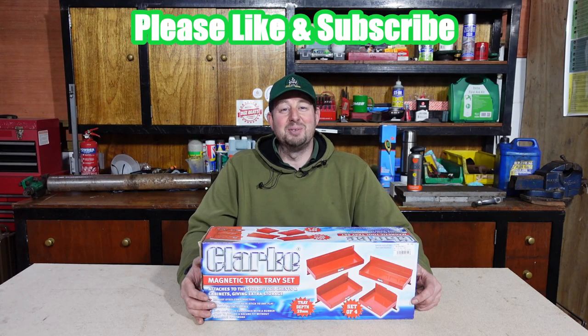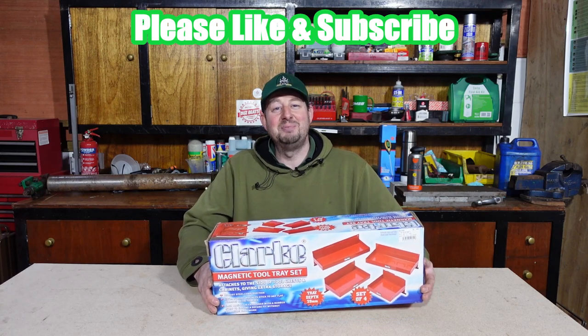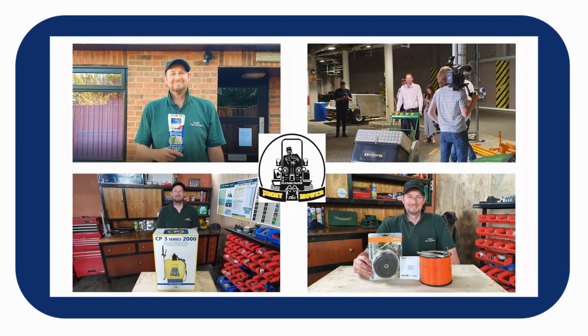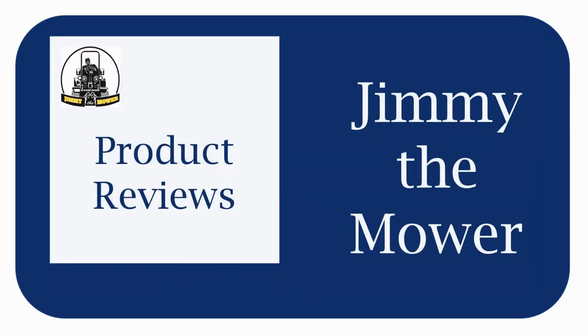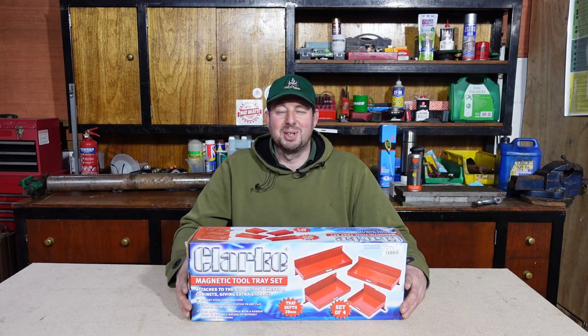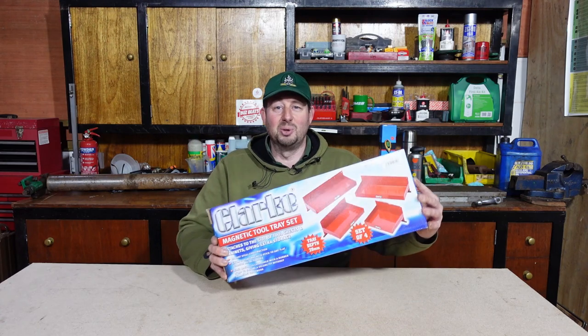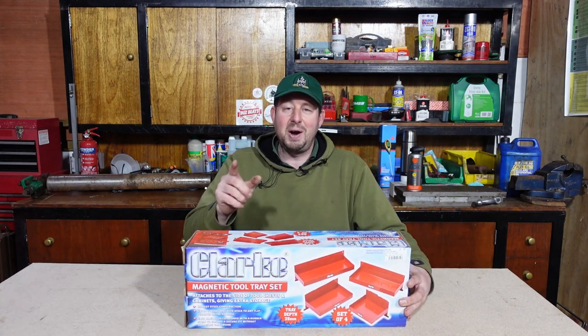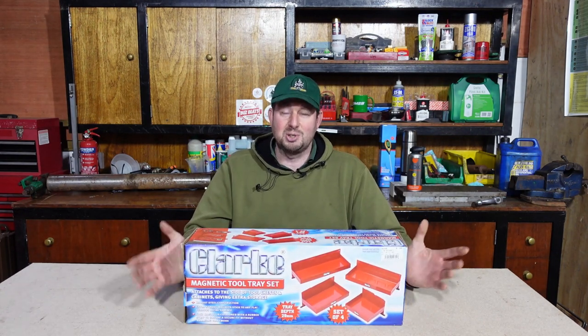Hello and welcome to the video. I'm Jimmy the Mower and today we're here to look at the Clark Magnetic Tool Tray Set, available from Machinemart. I had a couple of things to click and collect from Machinemart Wolverhampton and when I went into the store I saw these on the side advertised at just £21.59 and I thought wow, they look a great addition.